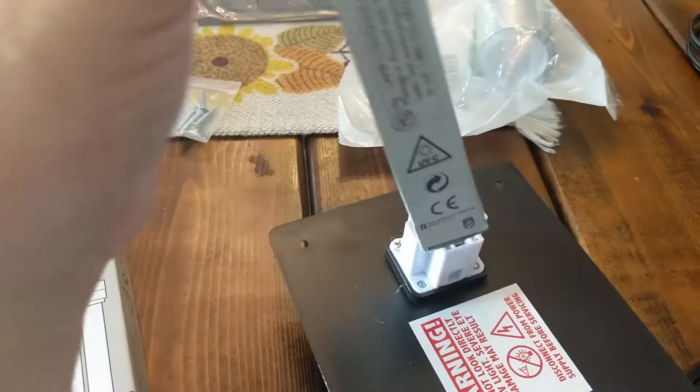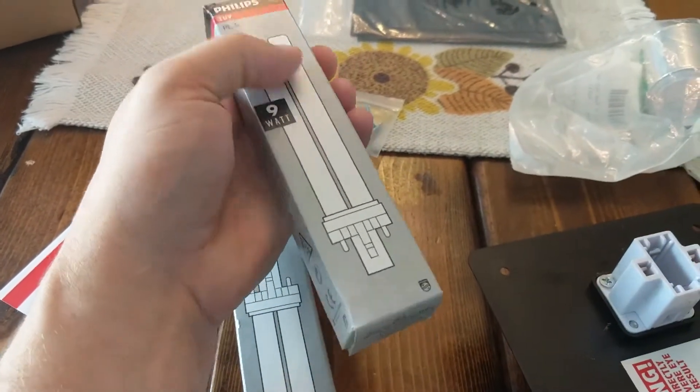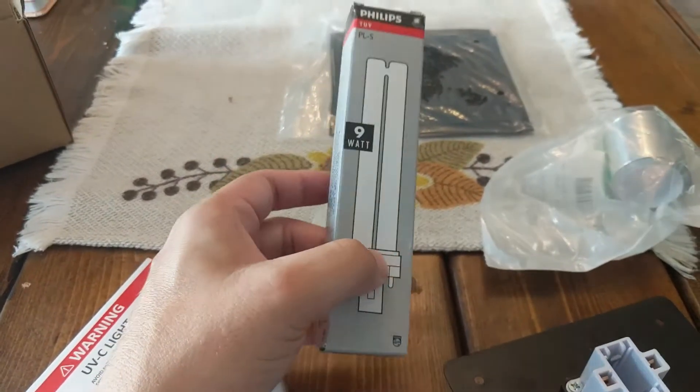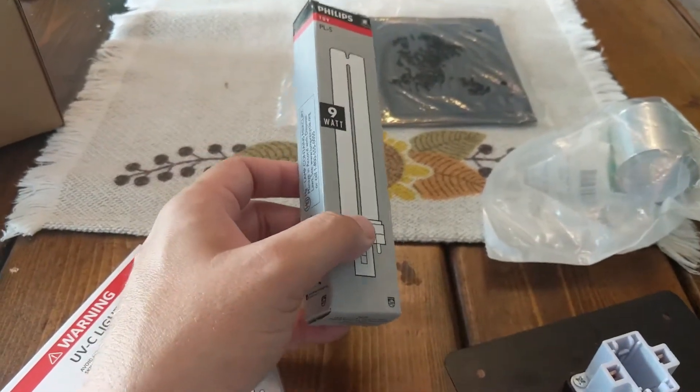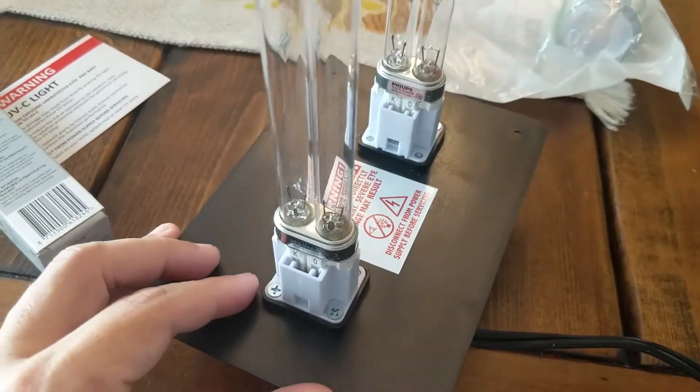Put these bulbs in here. Again, make sure you don't touch the glass — only hold the base down here. You do not want to touch the glass at all costs. It can damage the bulb and cause premature failure. Don't touch the glass. Here they are installed.